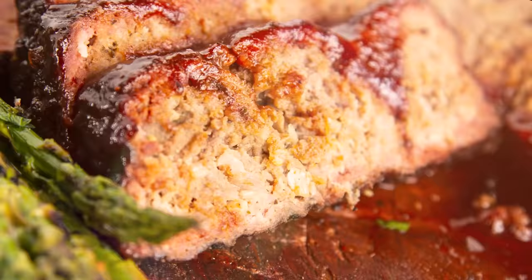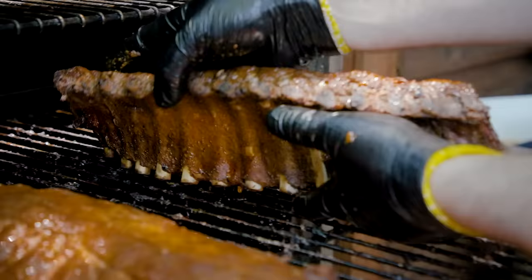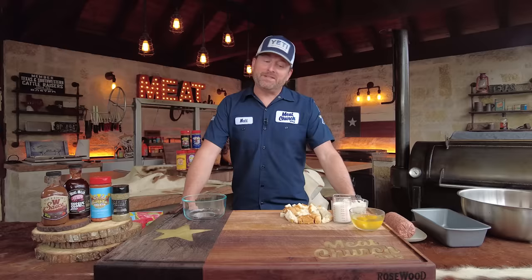Hey guys, it's Matt with MeatChurch and welcome back to my outdoor kitchen. Today we're going to be making barbecue meatloaf. This video has been a long time coming because this is the very first recipe I ever wrote for MeatChurch.com, back in 2014. And I always say this ain't your mama's meatloaf for sure.